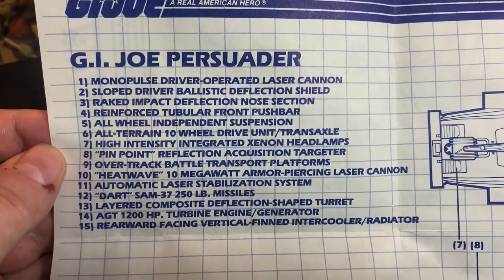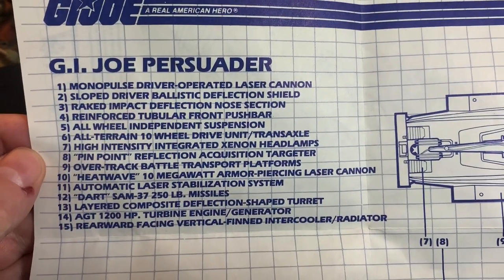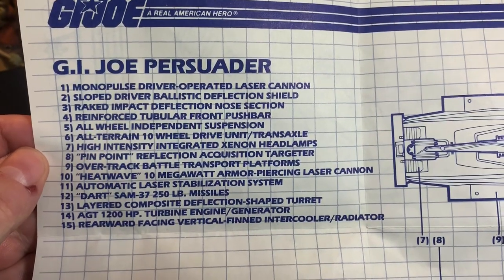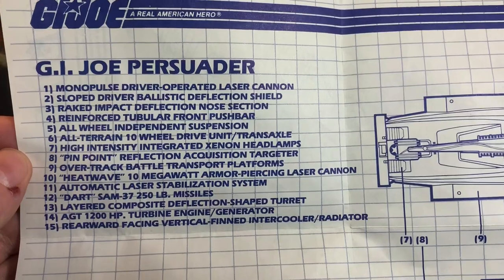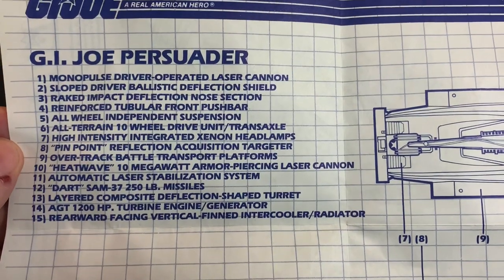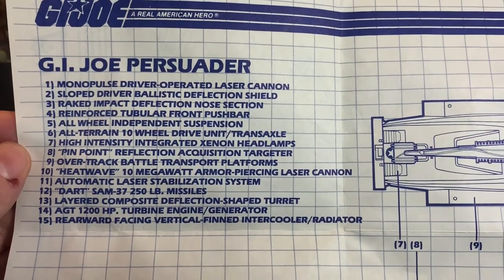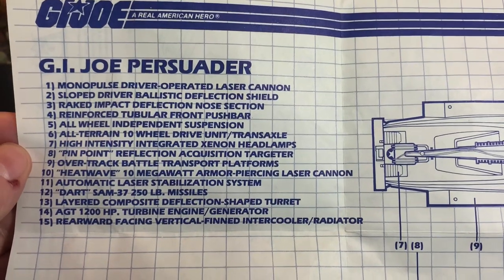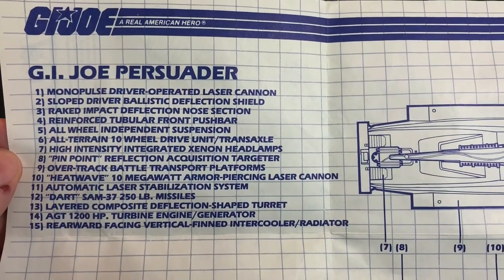The monopulse driver operator laser cannon, slope ballistic deflection shield, racked impact deflection nose section, reinforced tubular front push bar, all wheel independent suspension, all terrain 10 wheel drive unit trans axle, high intensity integrated xenon headlights, pinpoint reflection acquisition targeter, over track battle transport platform, heat wave 10 megawatt armor piercing laser cannon, automatic laser stabilization system, Dart SAM 37 250 pound missiles, layered composite deflection shaped turret, turbine engine generator, the AGT 1200 horsepower, rearward facing vertical finned intercooler radiator.